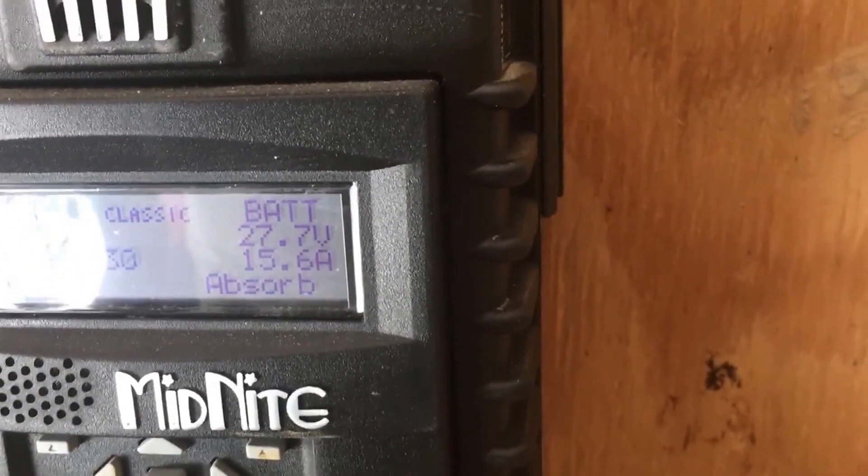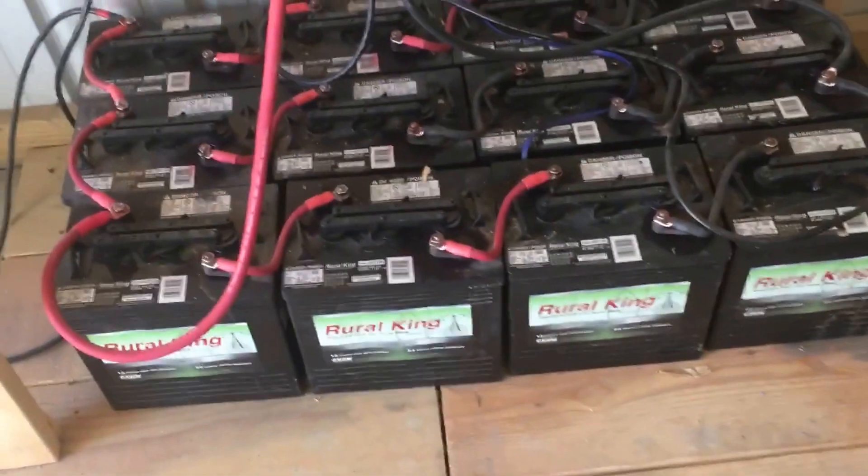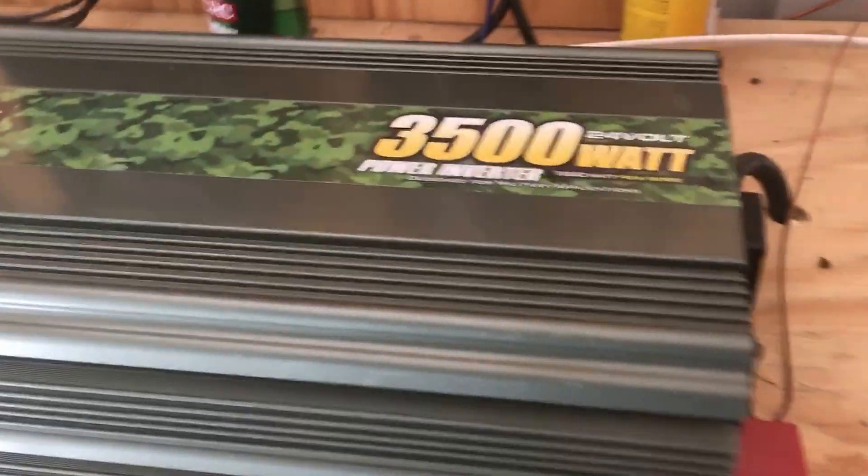You can see my battery voltage is 27.7 volts and I'm feeding 15.9 amps into the batteries. Okay, from the batteries the power is fed into an inverter.